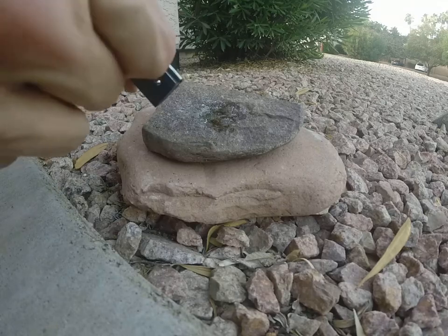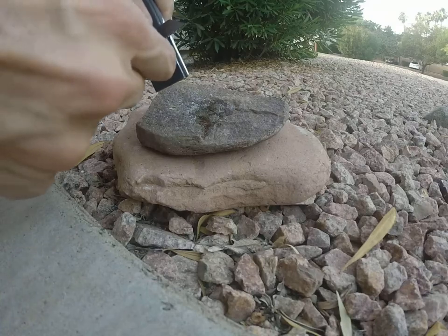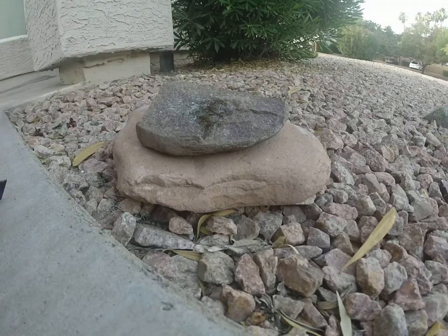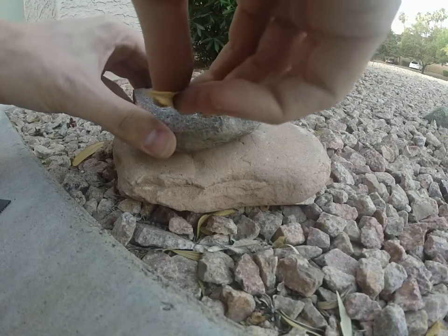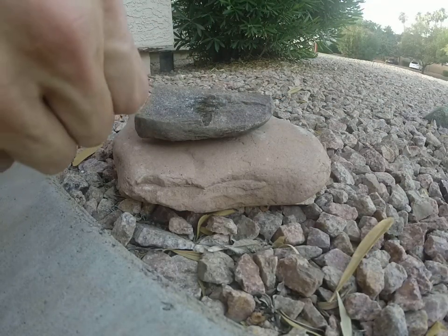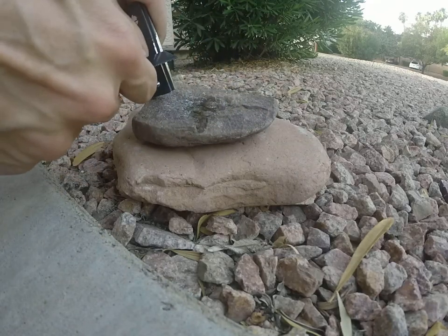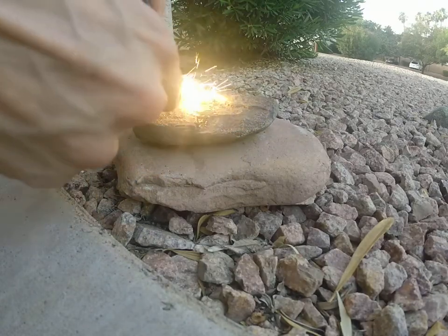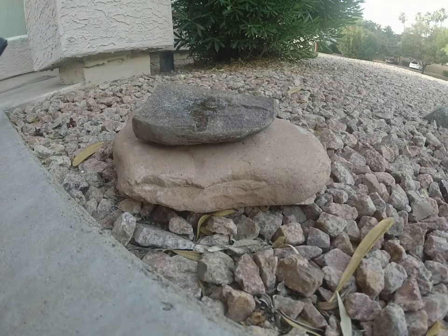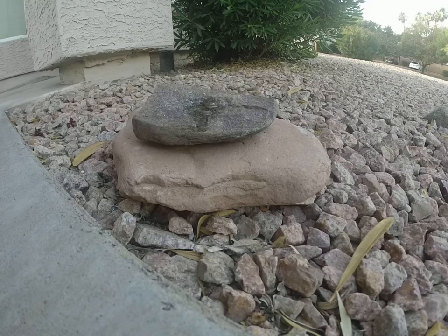That's not very good because neither of them are going up. That's not good at all. Okay, there it went — it's actually on fire now.